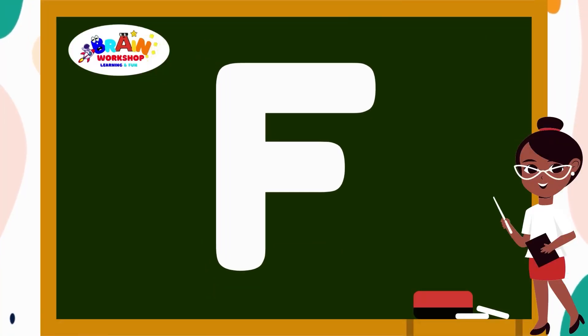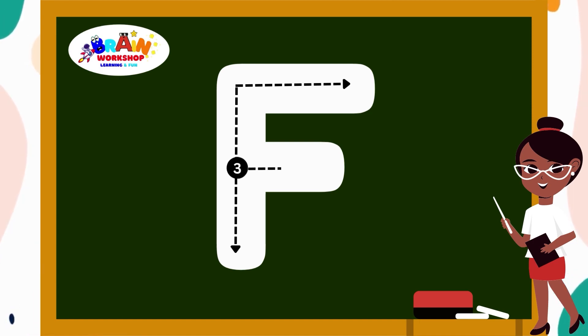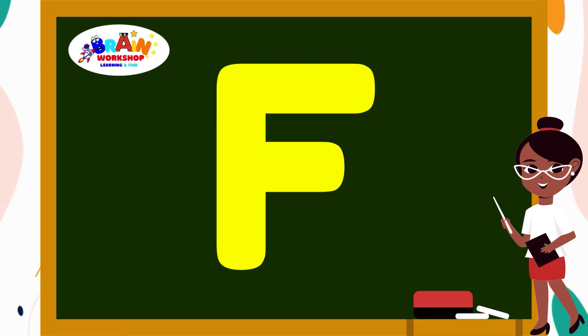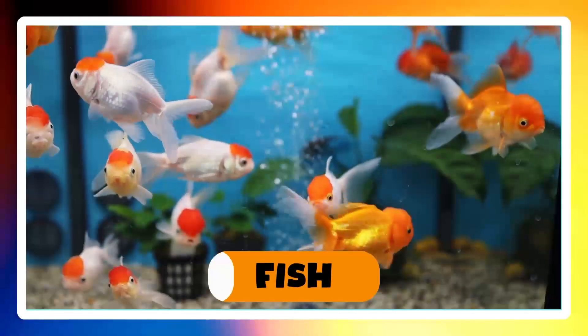Letter F. Draw a straight line down. Then another line across at the top, across at the middle. Well done! You have written F. F is for Fish.